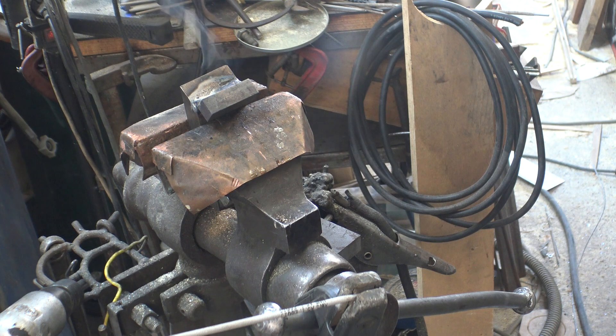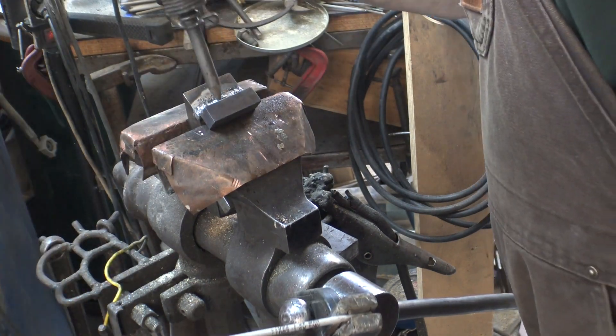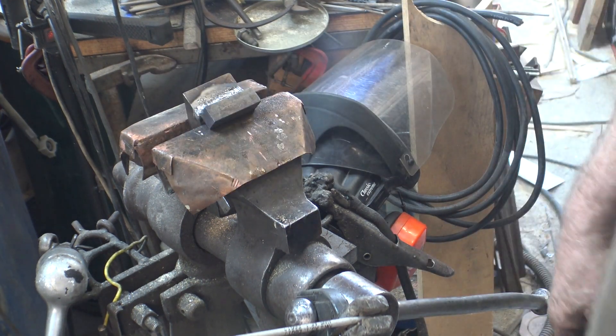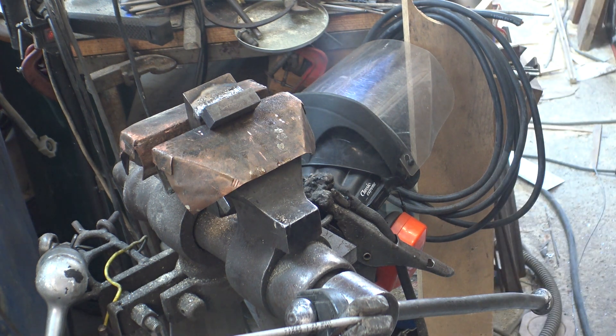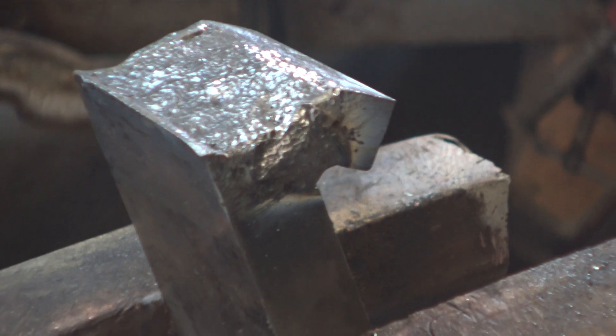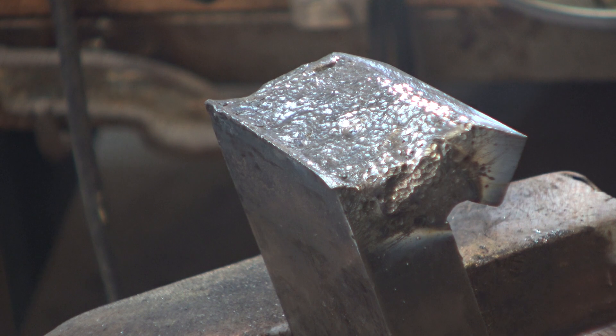I'm going to pin it using the air hammer, and just carry on like that until I've built that up flat. Having built up with weld and pinned each layer, I so far haven't had any distortion from shrinkage. The next thing to do is to grind that up flat so I can see how it fits.